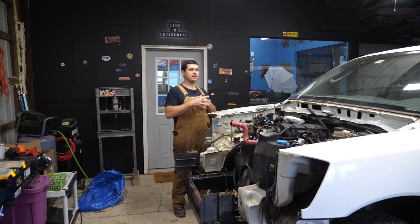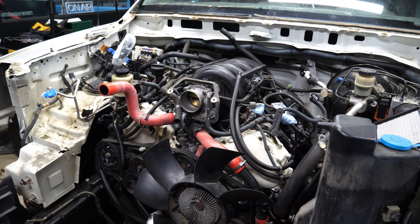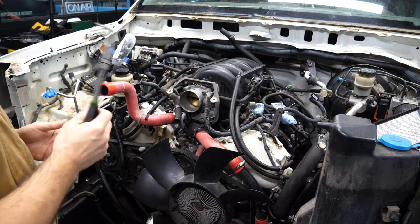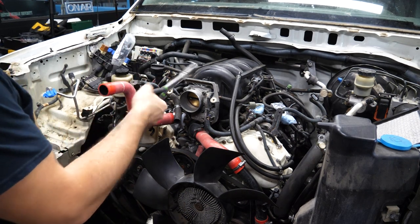Hey there, RyTheCarGuy here and today let's take the engine out of this Titan. I really like to avoid going underneath the truck because it's really early and I don't want to do that yet. So we're going to start with the engine slingers.